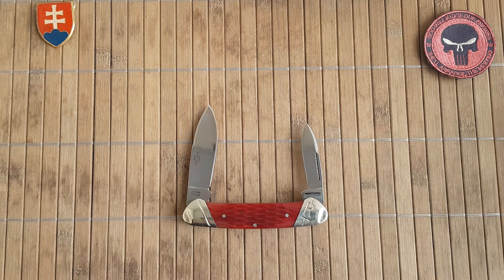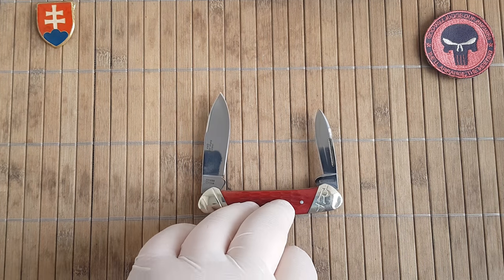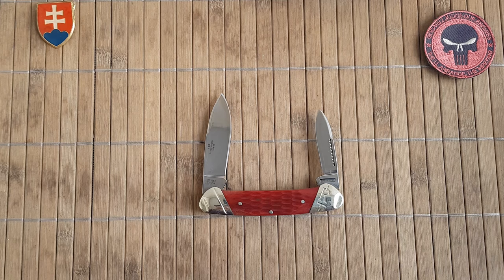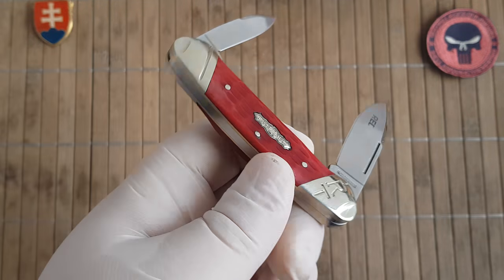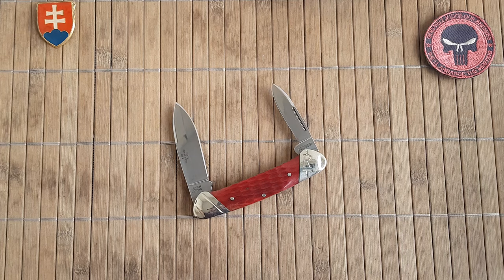The handle material is bone — probably cow bone — which is stained with red dye to give it a nice red color. The main blade is 6.5 centimeters long or 2.55 inches, and the secondary blade is 5 centimeters long or 1.96 inches.